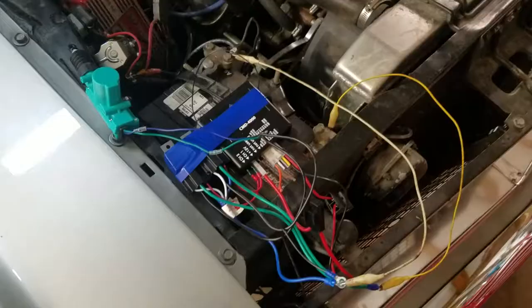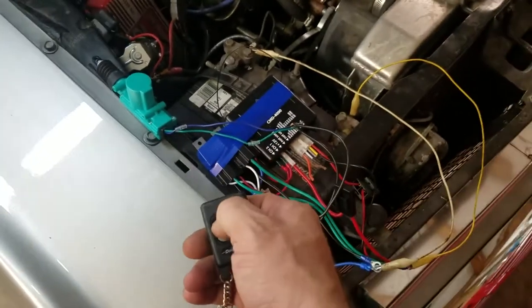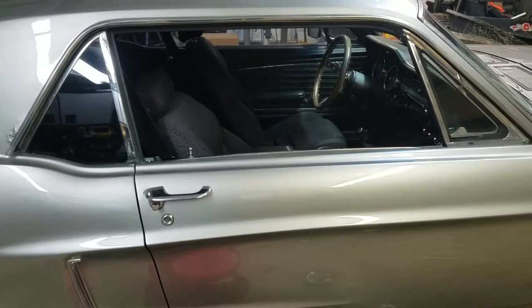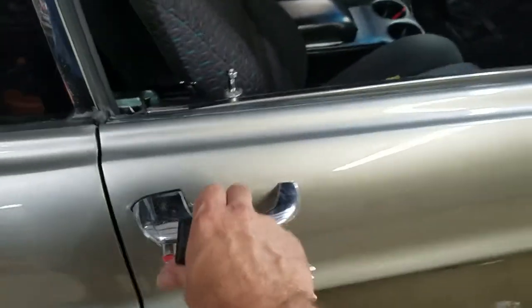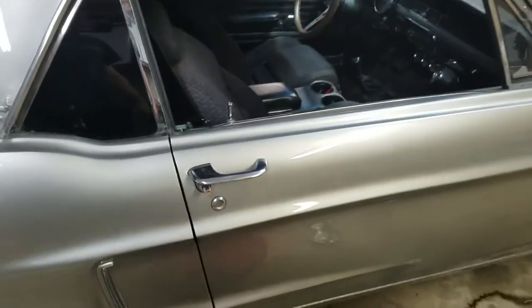I'm going to wire it up to a battery and test it out quickly to make sure everything is working right before I put it in the car. Here we go — lock and unlock. There we go. Everything looks to be working right. Everything's mounted here behind the kick panel on the passenger side — nicely concealed behind the speaker when everything's back together. Lock, unlock, lock, unlock — should be good to go.